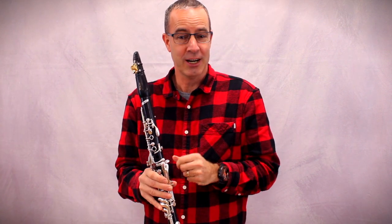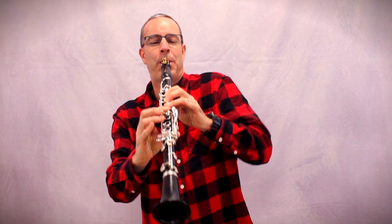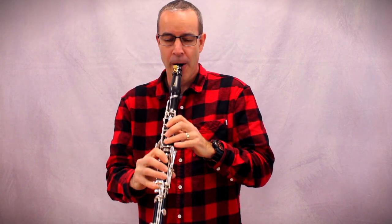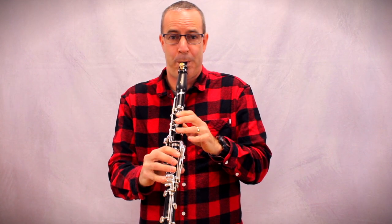Hast du gerade gehört? Ein wunderschöner tiefer Klang an der Klarinette und wunderschöne Höheklänge — did you hear that? A beautiful deep sound on the clarinet and beautiful high sounds. Aber die Klarinette kann viel mehr — but the clarinet can do much more — so wie Effekte, so wie beim Lachen — like effects, like laughing. Die Klarinette kann auch extrem böse klingen — the clarinet can also sound extremely menacing.